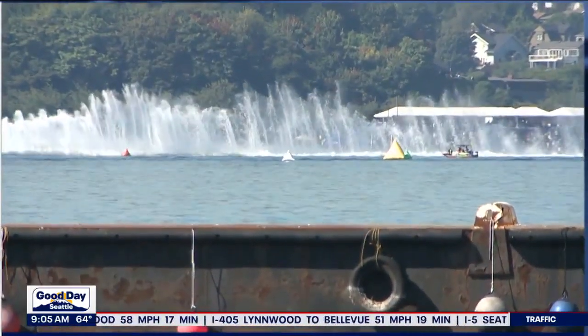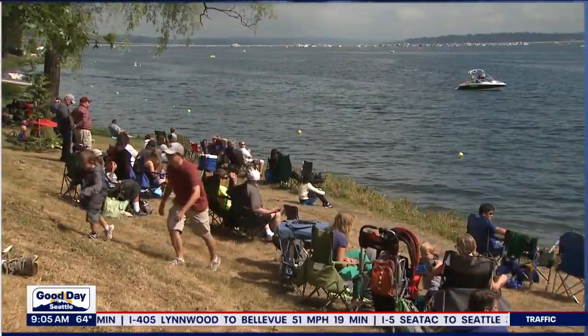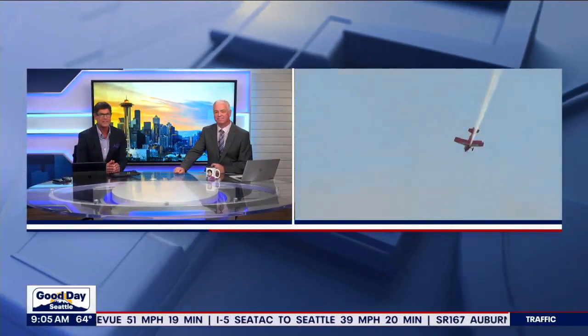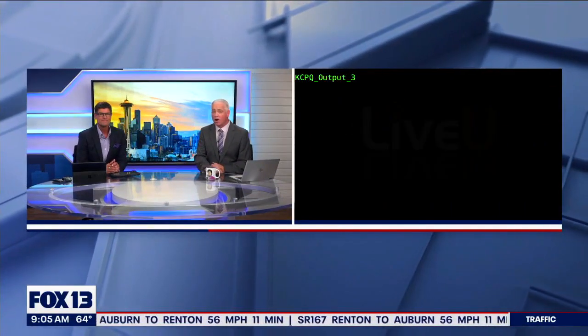From the sea to the sky, so much to see and do all around the sound this weekend. Seafair has been around since 1950 and now it's a summer-long festival drawing in more than two million people. One of those two million people is our very own Brian McMillan, and he is down where all the action is happening today.